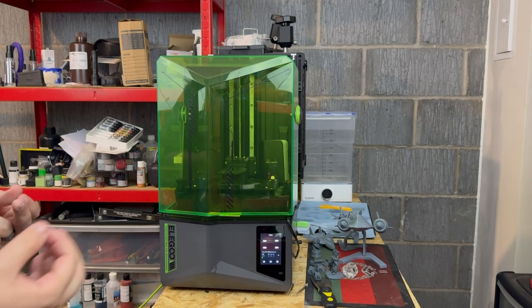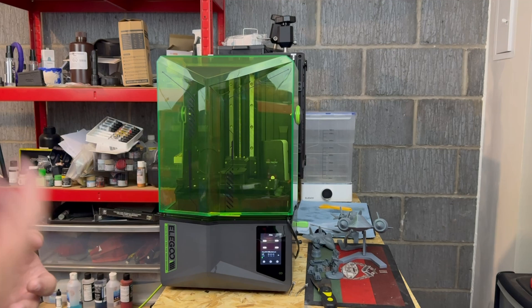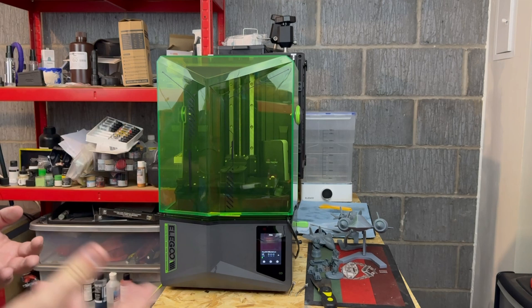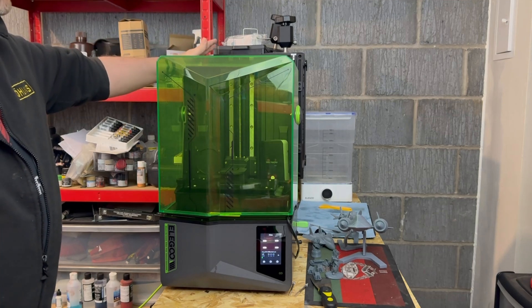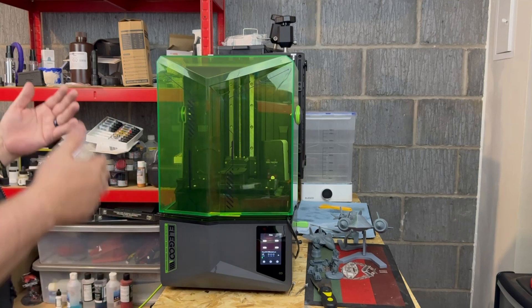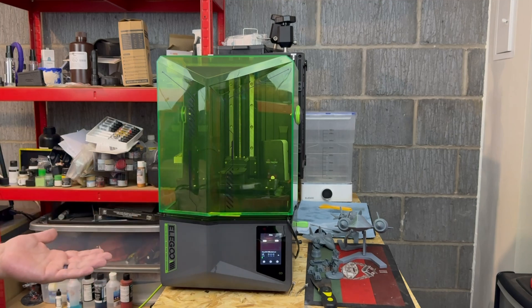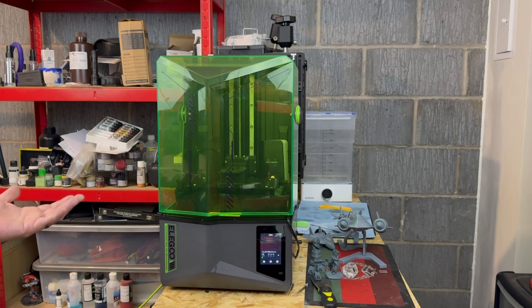...you can get all the extra added features like the tilting vats, the Wi-Fi capabilities, and the calibration printing where it splits the build plate out — I would, if I could afford it, go that extra hundred dollars and get the Saturn 4 Ultra. But if you can't, this is a really good machine anyway — you're just missing those little bits of icing on the cake. I would highly recommend this one, but knowing that the Saturn 4 Ultra is there, I'd always go for that one over this. It is a really nice machine and well done Elegoo for putting this one out.